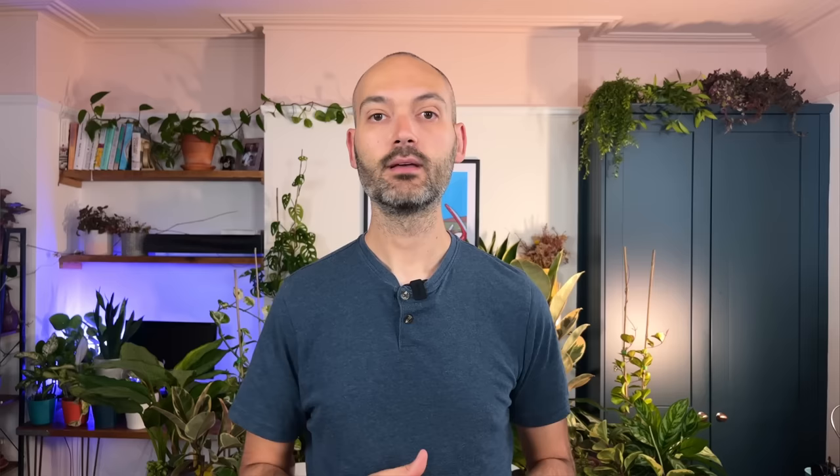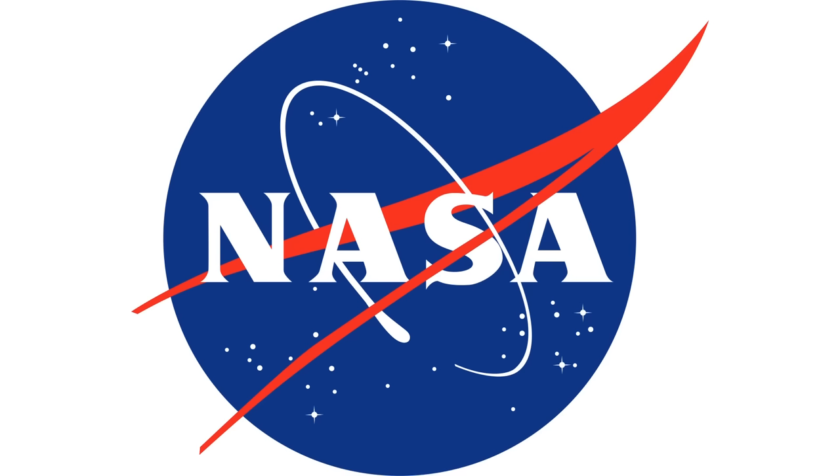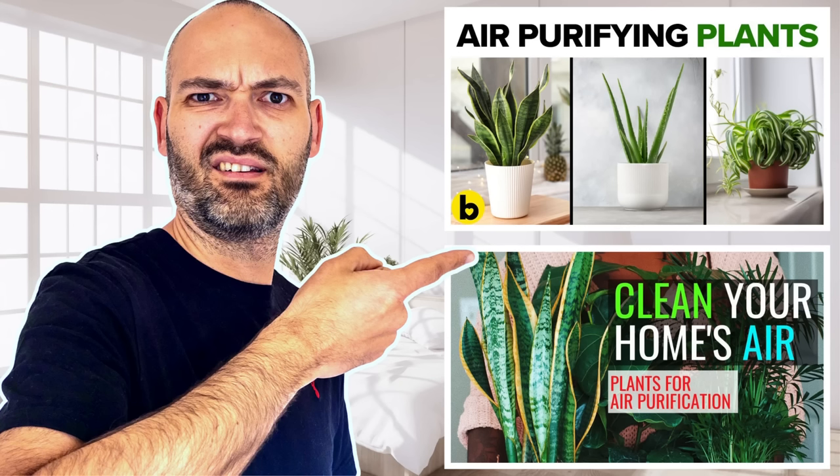You may have noticed that peace lilies are credited with the ability to purify the air in your home. This seems to be a marketing gimmick sellers attach to this plant. However, it is a myth that started with a NASA-published study in 1989, which has been jumped on by sellers to give them a point of difference and sell more plants. Don't believe the hype — sales pitches claiming air purification are simply not true.